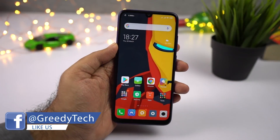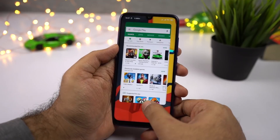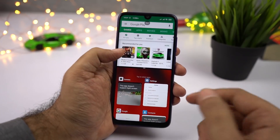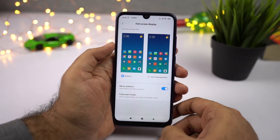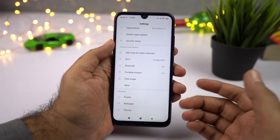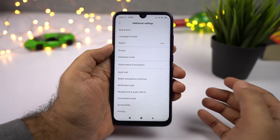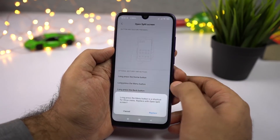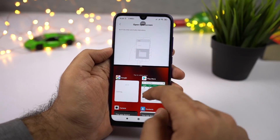I'll show you how to use split screen mode. If you are using gestures and want to use split screen mode, go to the recent tabs page, press and hold on any application, then click the button to open that application in the top window, and select the secondary application from the list below. If you are using regular buttons, you should be able to press and hold the recent tabs button to open split screen mode, but that doesn't work on this phone. To make it work, go to Settings, then Additional Settings, scroll and select Buttons, select Open Split Screen, then select Long Press Menu Button. Once you do that, you can press and hold the recent tabs button to open the current application in split screen mode.